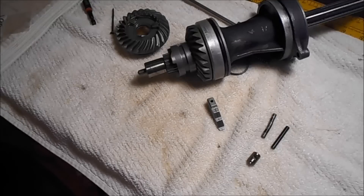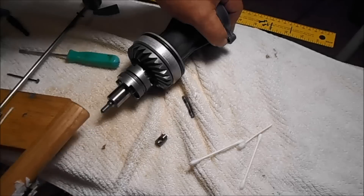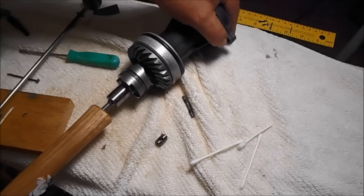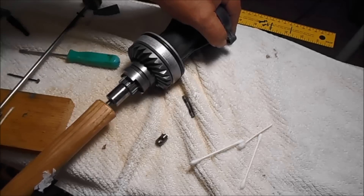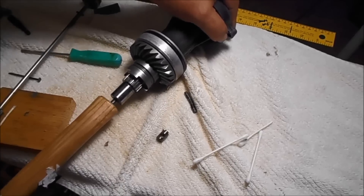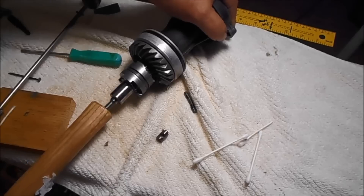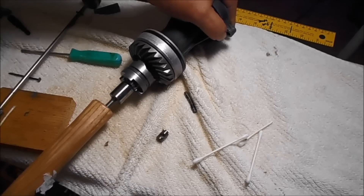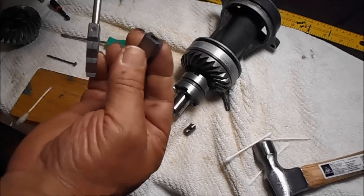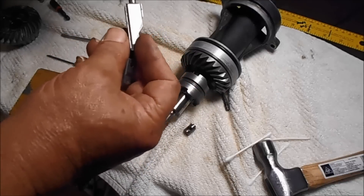I'm going to put this thing back together and show you what it looks like. When you shift it in reverse, this is what it's doing — it's spring loaded. If there's loose play, it'll find it, because I'm pressing there a pretty good bit, but if you've got loose play in your motor, that spring right there will find it.